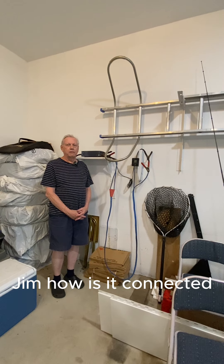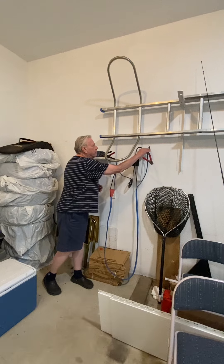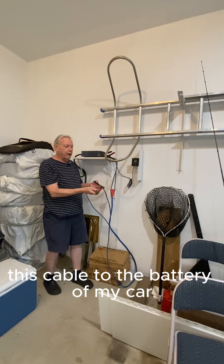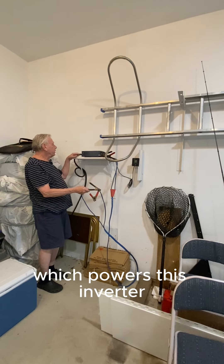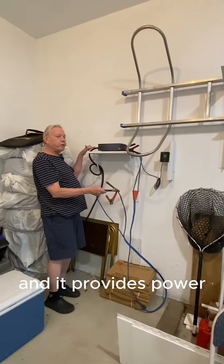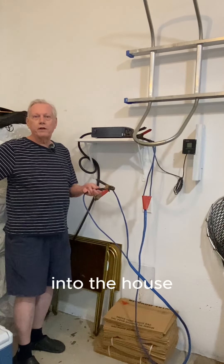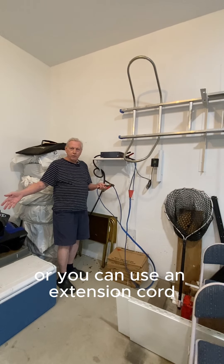Jim, how is it connected? I connect this cable to the battery of my car, which powers this inverter. I turn this on and it provides power into the house, or you can use an extension cord.